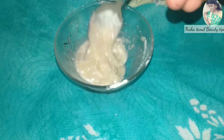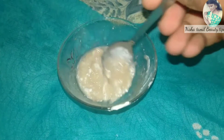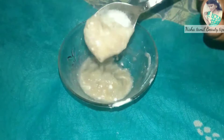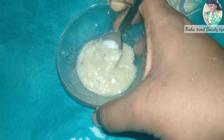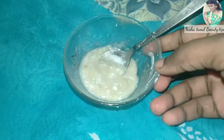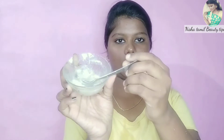I am going to grind the half banana in a bowl. Then I am going to mix in a little bit of curd. This will help to reduce the excess oil in your skin.